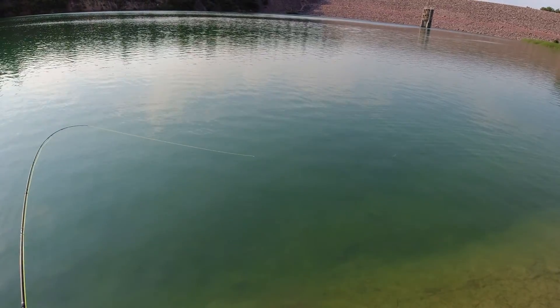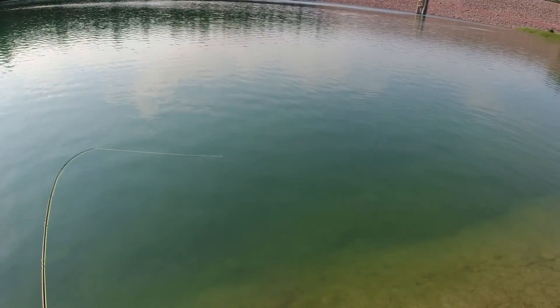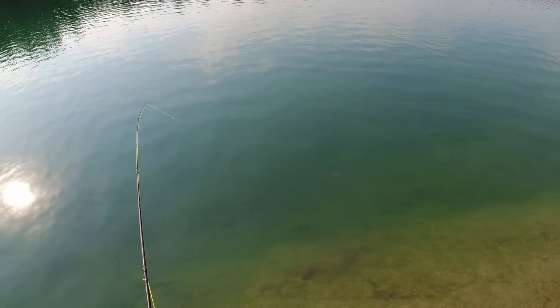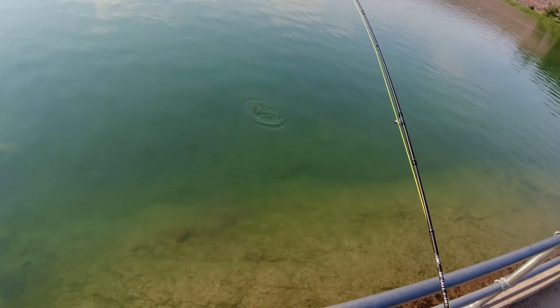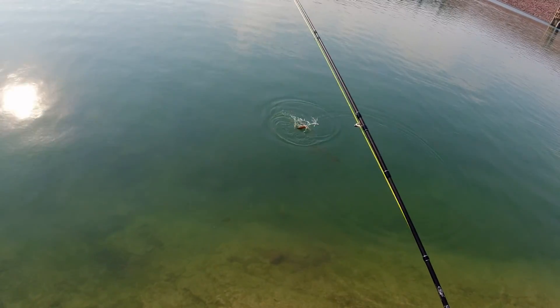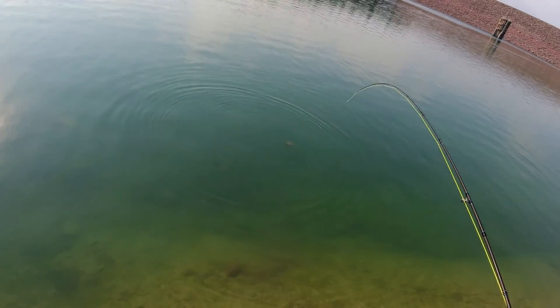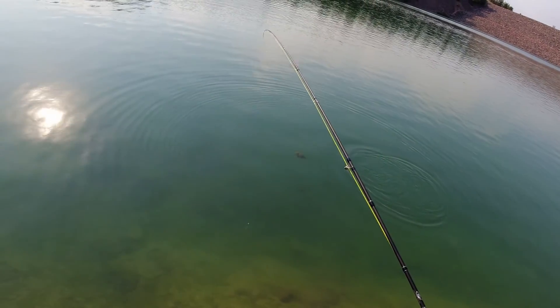Got me a fish on my first rod, my new rod! I got me a bluegill on my new rod. Here they all come — let's save George. George is feeding, take what he's got. Wow, he fights pretty good on that little three weight, holy mackerel!